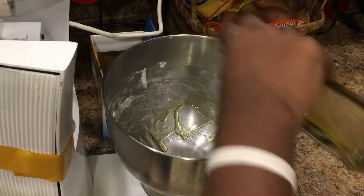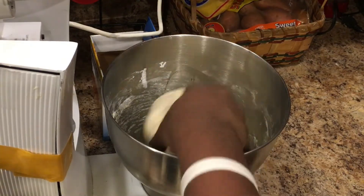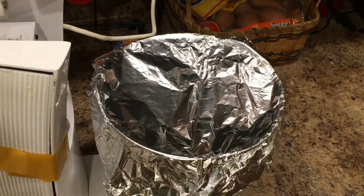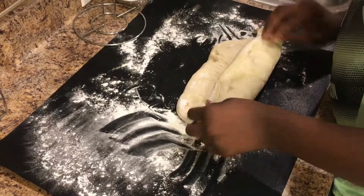We're going to place the dough back in the bowl, but first add some oil, then place the dough back inside and cover it completely in oil until fully coated. Wrap it up in aluminum foil or plastic wrap and let it rest for one hour.